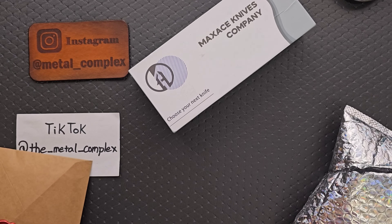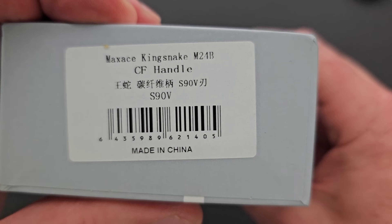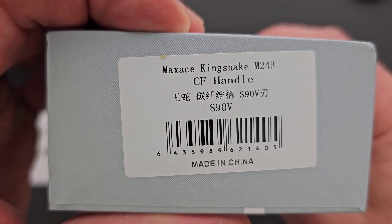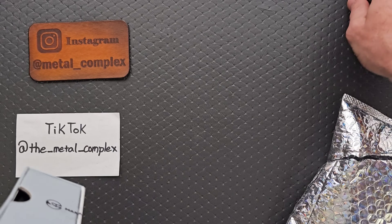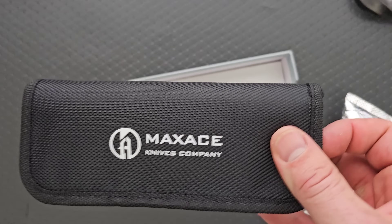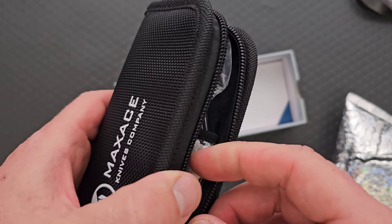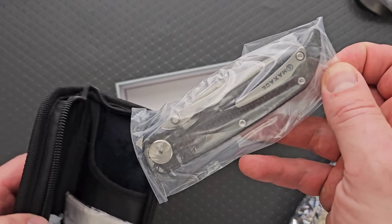Thank you very much. That's awesome. I imagine that these are available on their website. Now, what do we have here? We have the Max Ace Kingsnake — carbon fiber handle and S90V. I like the sound of all of that. Let's find out what we've got going on here. The Kingsnake — I don't remember them messaging me. They don't really ask permission. There are a few companies that I don't require ask permission, and Max Ace is one of them. They just send what they want because most of the time the stuff that they send is just really cool.